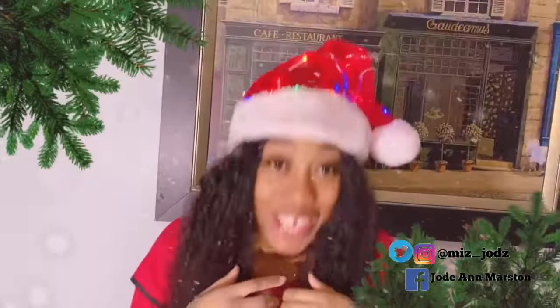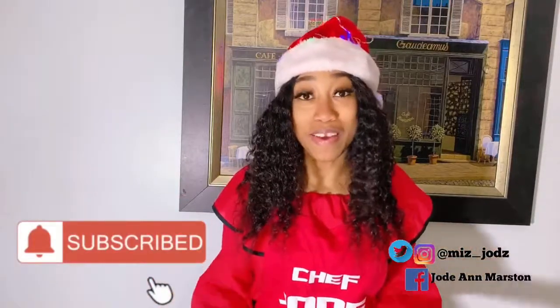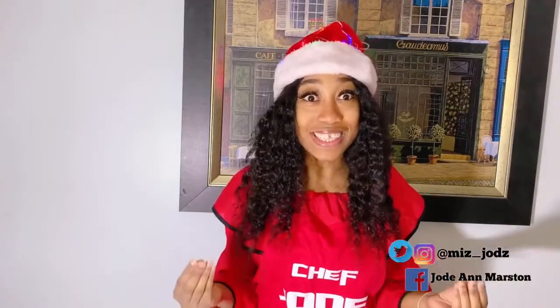Welcome back viewers, welcome back to another video! If you're new to my channel, welcome. I am Chef Jodi. Today I'm going to be showing you how to make sorrel drink. Having a cup of sorrel drink and a piece of black cake at this time of year is like one of the best things you can enjoy. Christmas is approaching and it's not too late — I'm going to show you how to make the best Jamaican-style sorrel drink.